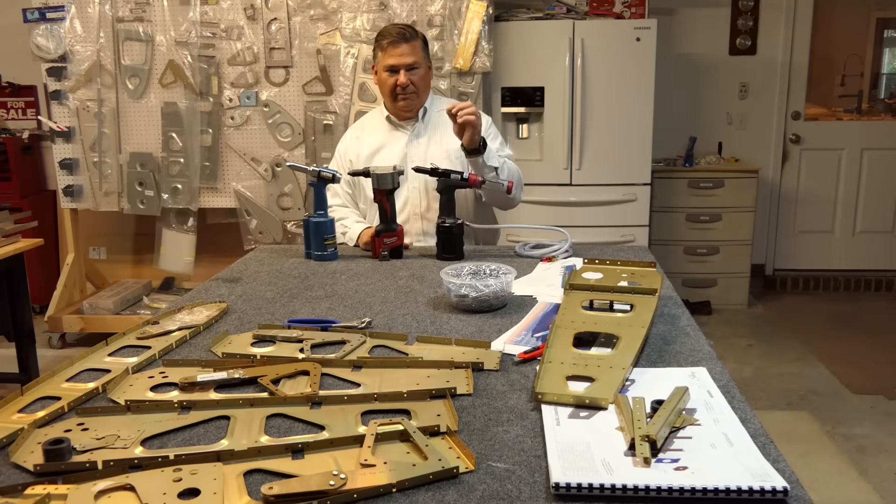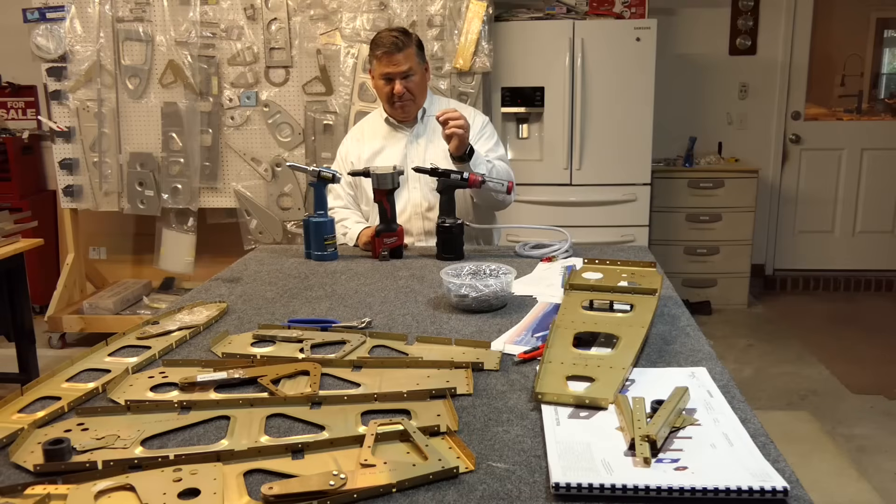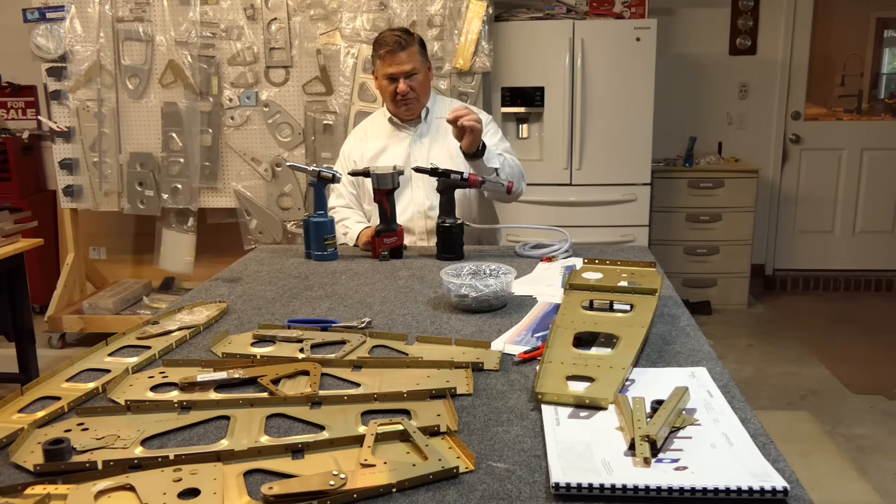These are pulled rivets, also called blind rivets. People often call them pop rivets — I think that was a brand name that stuck. These are aircraft-grade, expensive, and I believe they're from Germany, so they're high quality. They're a different style from the driven rivets used in some other aircraft. I think these are much easier to work with, but they require a different set of tools and techniques.